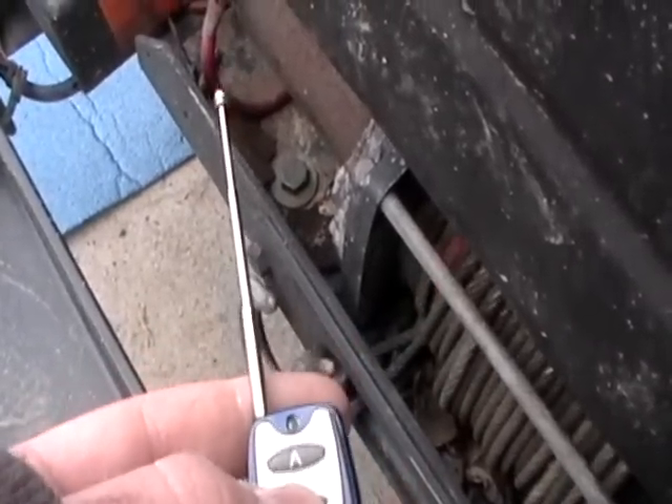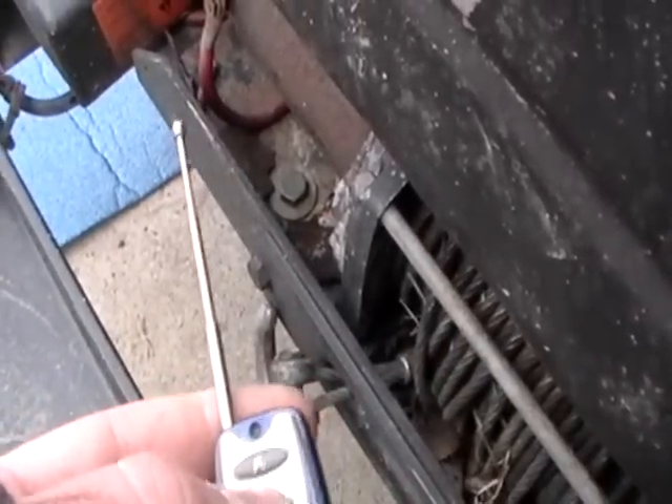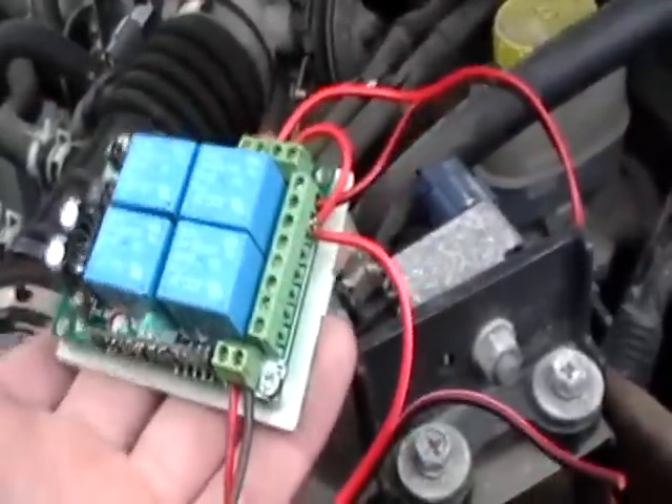Let me show you how I did this. This is the control box right here — it looks kind of like the 12-channel one, just with four relays and a whole lot smaller. Those are my power inputs from the battery.